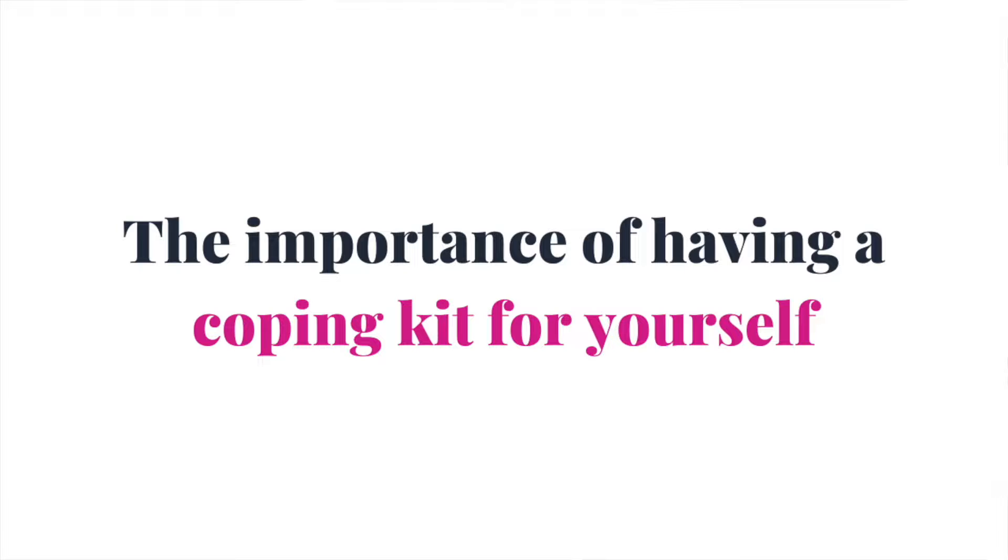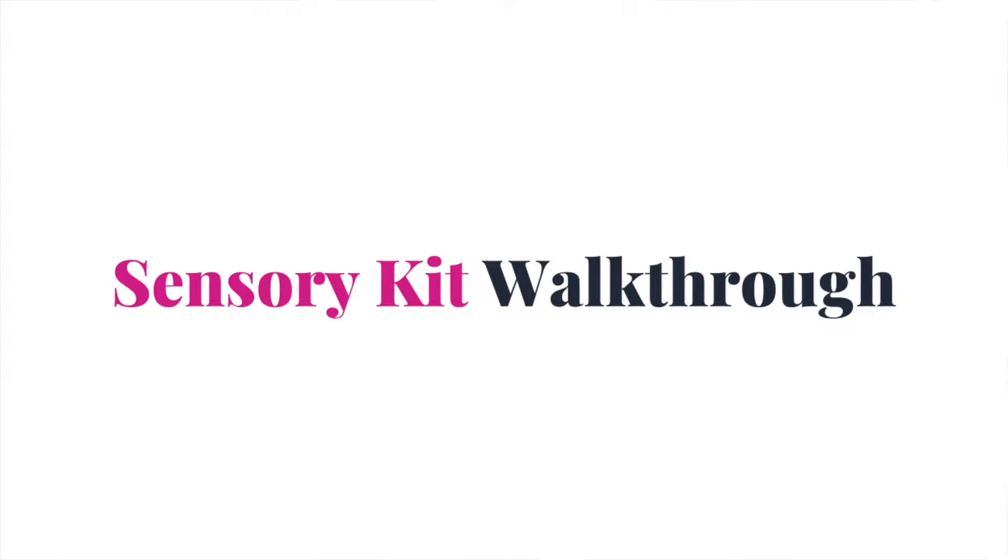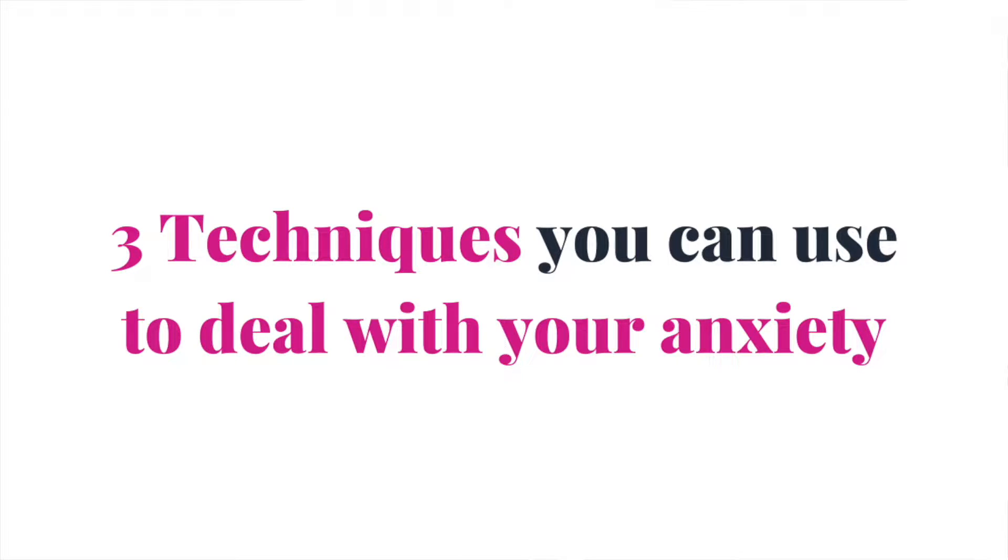In today's video, first I will go through the importance of having a coping kit for yourself, and after that I will walk you through my own sensory kit that I use and will be using in the coming months, since we are approaching fall. Fall and winter can be perceived as a depressive time of the year because there is a lot less sun, depending on which area of the world you live in.